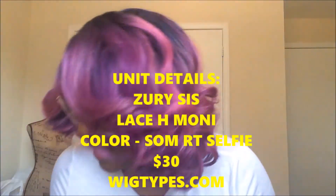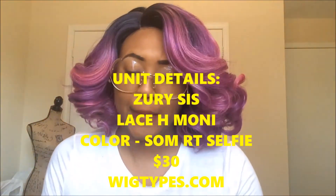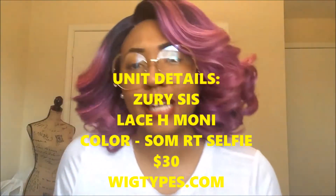Make sure if you're not subscribed to click the red subscribe button so you don't miss any of this greatness that's about to happen, because I know you see this hair. So today I'm giving you a review on Zury Sis Lace H Moni in the color SOMRT Selfie, honey.